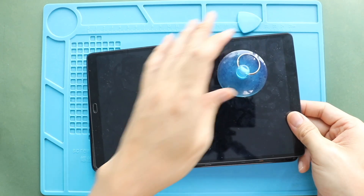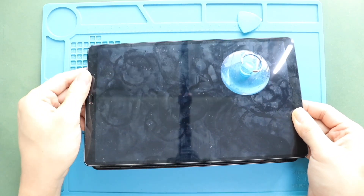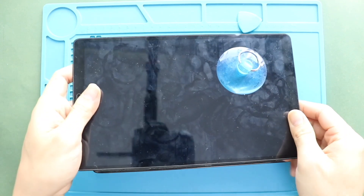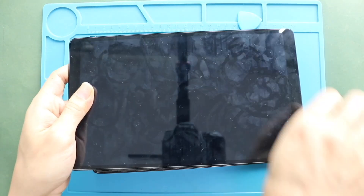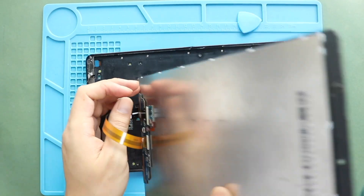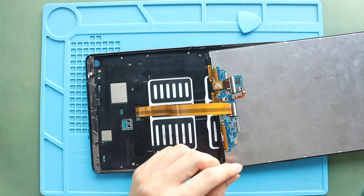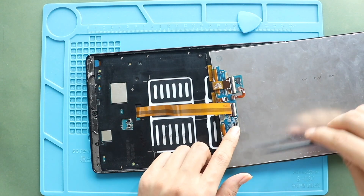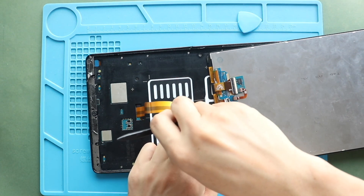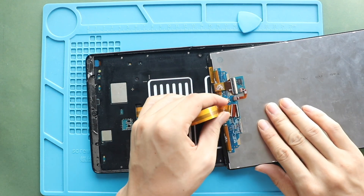While pulling out the LCD screen, gently flip the screen 180 degrees from the top to the bottom. Next, disconnect the LCD connector plug. Now you can free the screen from the body.